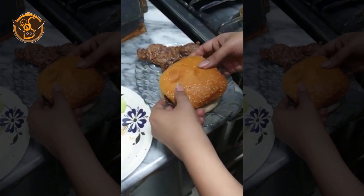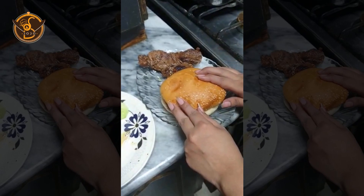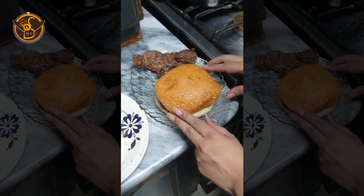My burger is ready! Please try it and please like and share. This is how your steak burger is made. Thank you, Allah Hafiz.